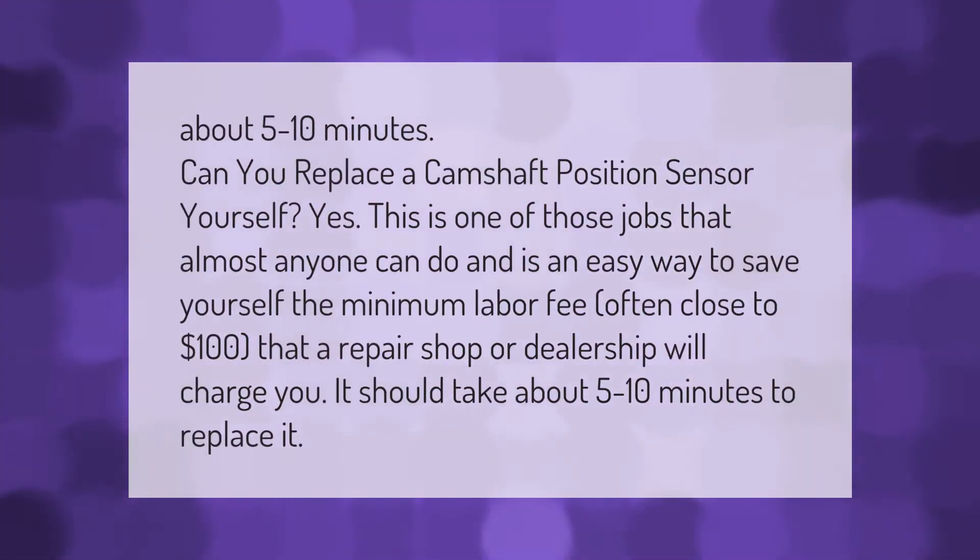Can you replace a camshaft position sensor yourself? Yes, this is one of those jobs that almost anyone can do and is an easy way to save yourself the minimum labor fee — often close to $100 — that a repair shop or dealership will charge you. It should take about 5 to 10 minutes to replace it.